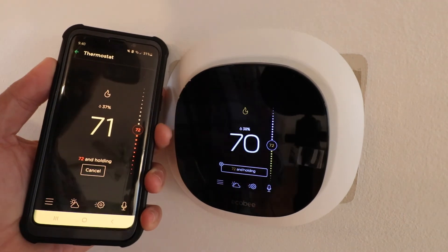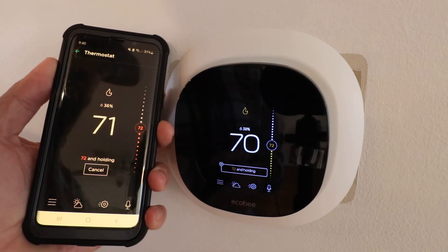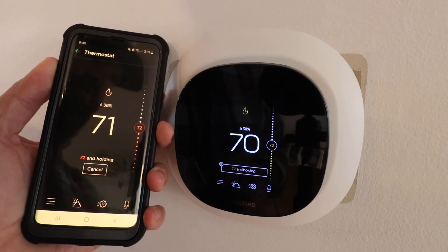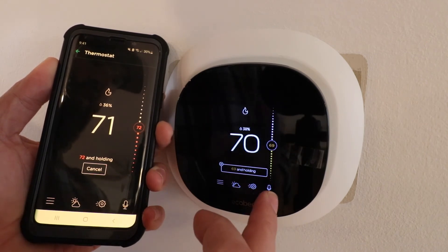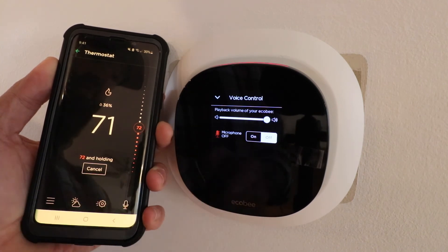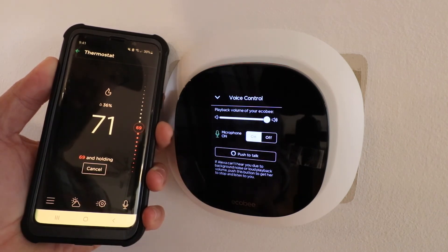Now you can control your other smart home devices from this Ecobee thermostat because it does have a microphone and a speaker built in. You can even play music on here, but that speaker is pretty small so no real reason to do that. Now let's say you have Alexa connected but you don't want to use it — all you do is click on the microphone over here and you can mute the microphone and Alexa is no longer listening. So you can turn that on or you can turn that off.